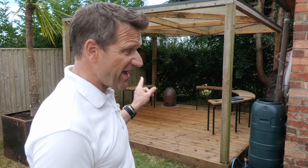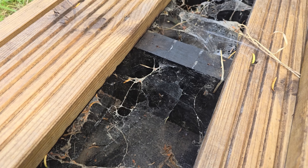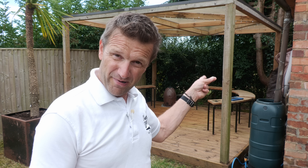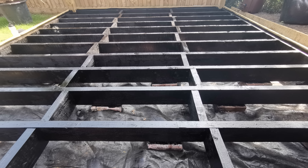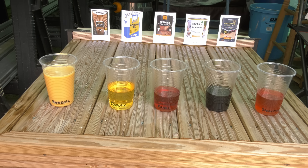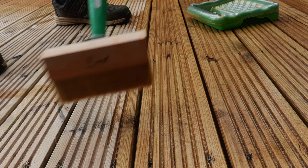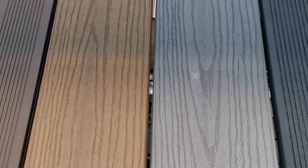In today's video I'm going to be revisiting this deck that I constructed over four years ago. I'm going to be peeling back some of the planks to have a look at that substructure to see how well it's lasted. It does get quite a lot of weather in spite of that roof I put on a couple of years ago. I'm going to be looking at the various oils I've used and the different alternatives — hardwood, softwood, or composite — drawing some conclusions over this four-year period.